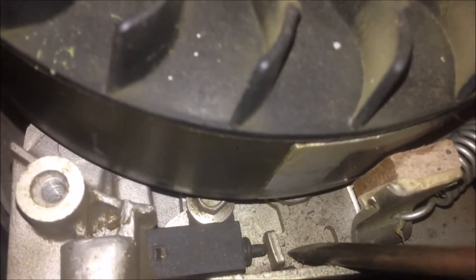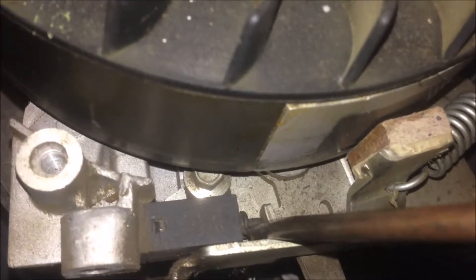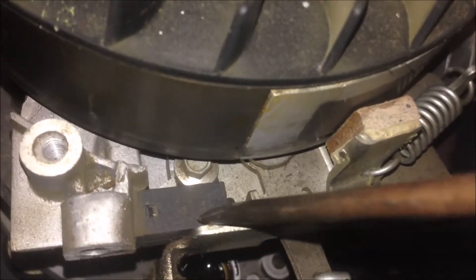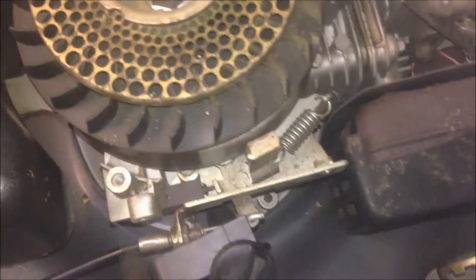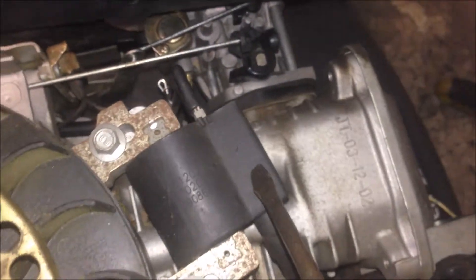At the same time, you see this lever. This will just press this switch, so the magneto is not grounded. This is the Q-switch. So if you release the handle while the engine is running, the brake will be applied, and the switch will ground the coil so that no spark will be produced.